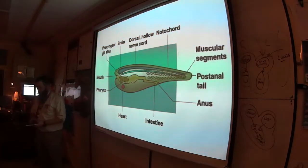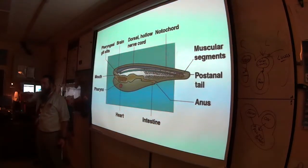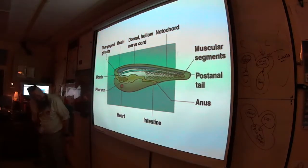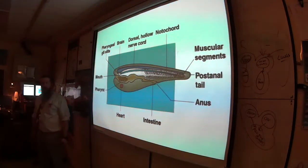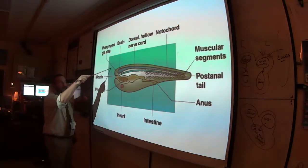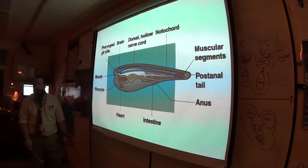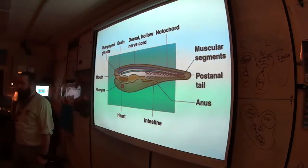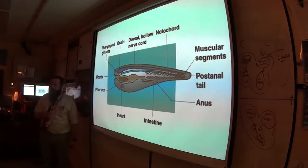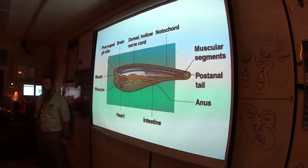How big is this thing? Some of them have a complex eye and little appendages. Is this like a type of fish? No — fish have skeletons. These are non-vertebrate chordates.